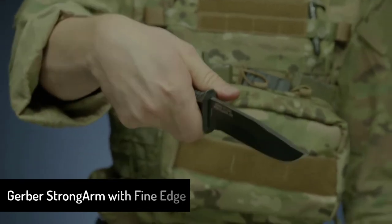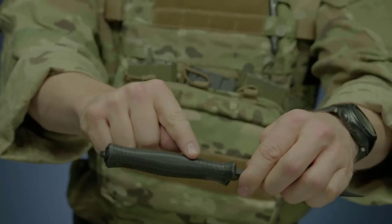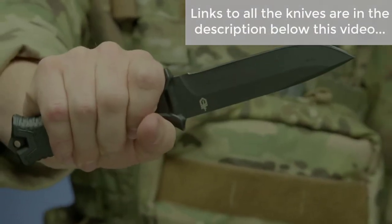It's coated in black ceramic for low-profile use and corrosion resistance. The knife's handle has a rubber overmold engineered with a diamond texture for superior grip in all conditions.